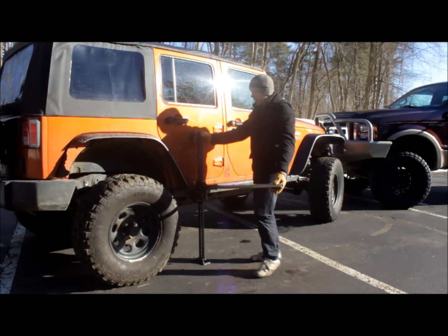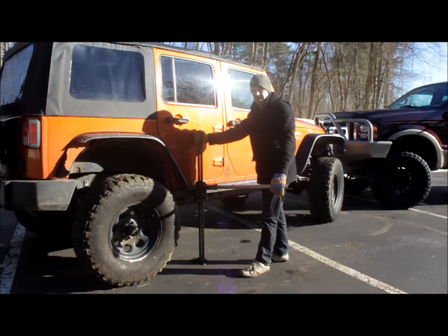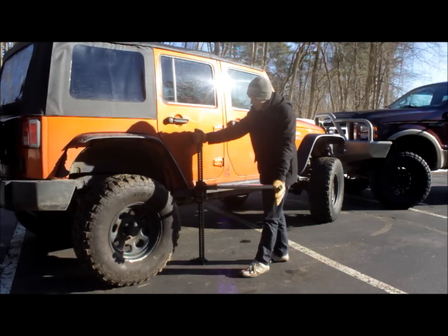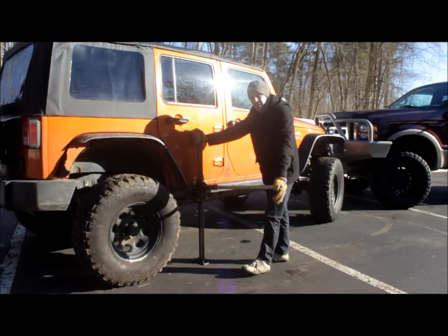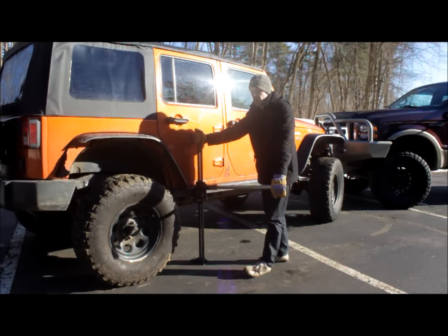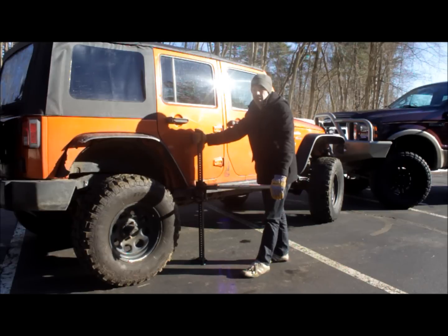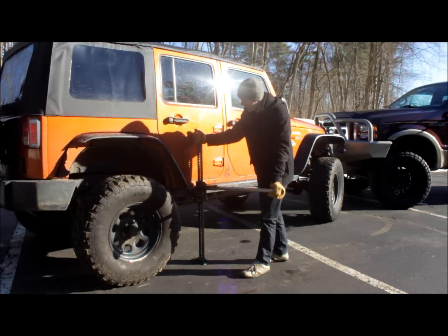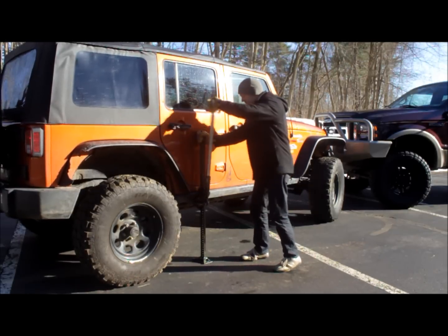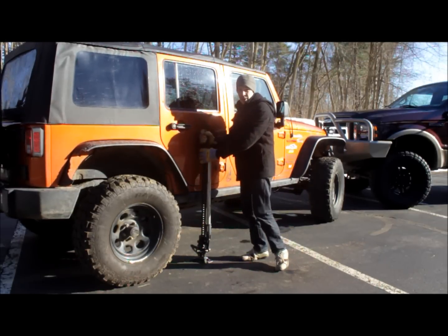Once you get far enough down, the jack is going to want to wiggle around and have a tendency to fall. This is again where I put my hand in between the jack and the body panel to protect it for when it starts to slide out. This jack head takes about 150 pounds to keep the climbing pins engaged. Once you're under that amount, it's going to drop right to the ground — so be prepared for that as you lower it down.